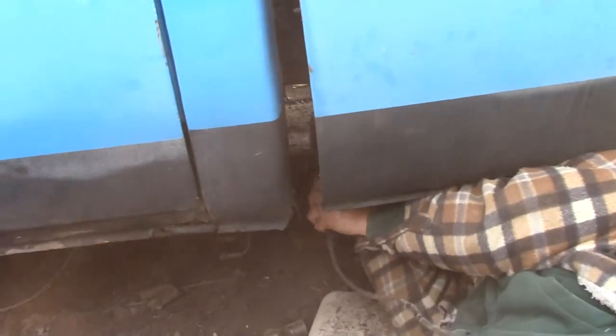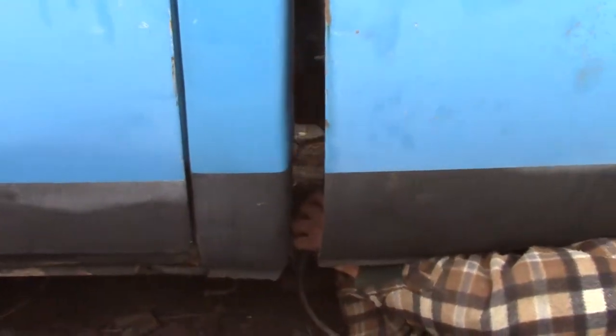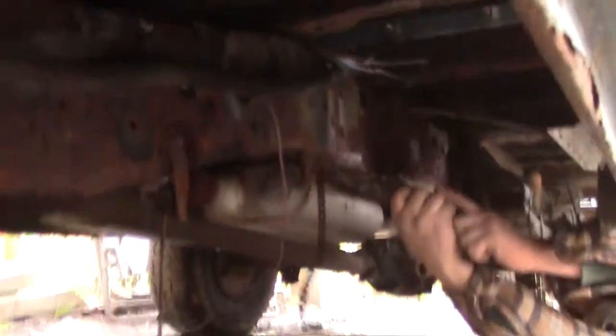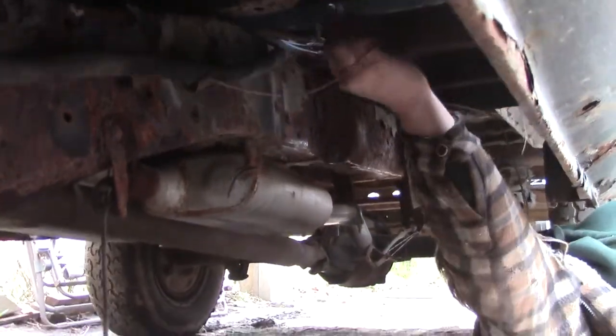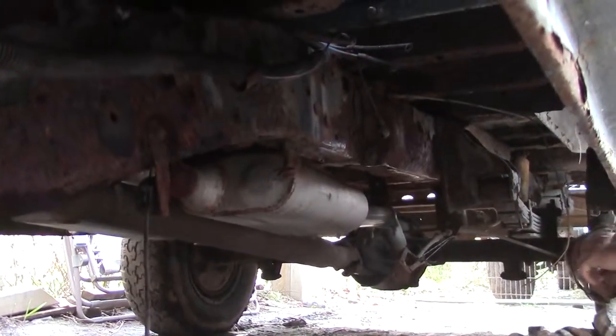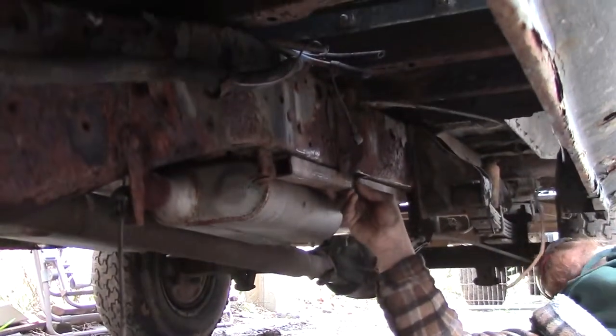We'll show you that in a minute. Xander's doing a bit of grinding on the frame there so we can get a little bit of welding onto it — get it straight. It's pretty dusty. He's getting some crap off — nice old gas tank strap. We're just going to temporarily weld that on there so it keeps it straight.